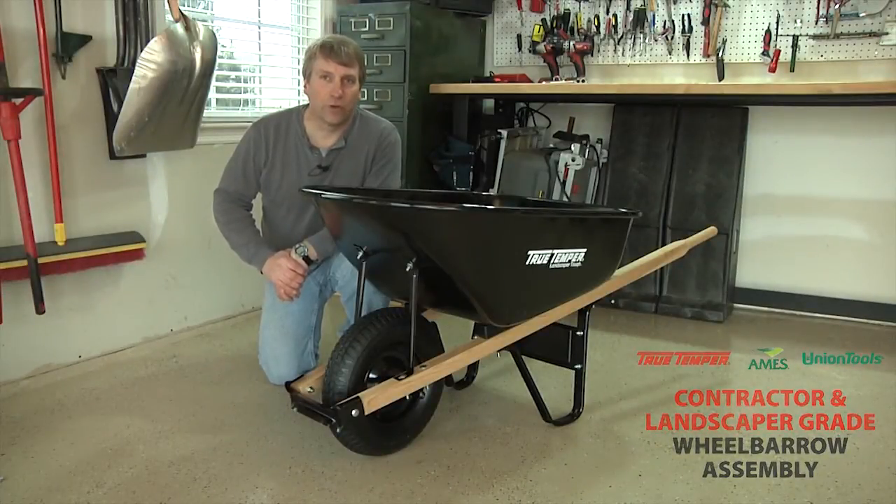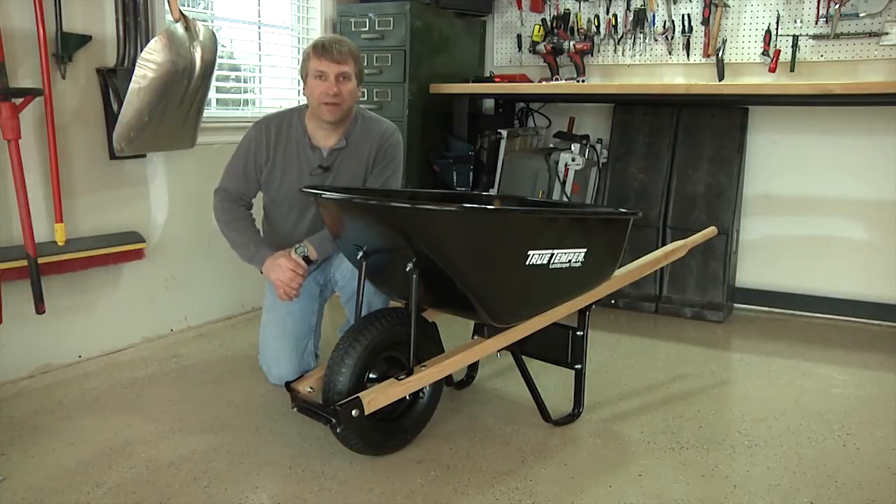Thanks for choosing North America's leading wheelbarrow manufacturer. This step-by-step assembly video will help you quickly and easily put together your new wheelbarrow.